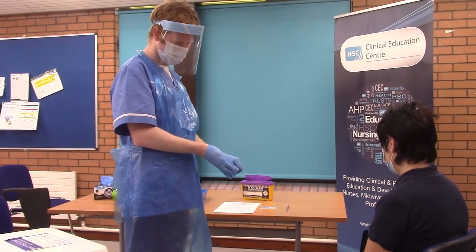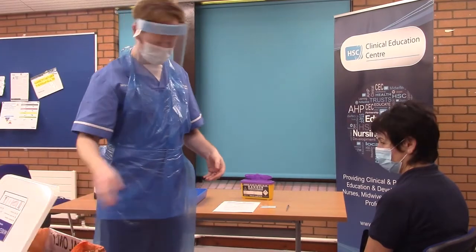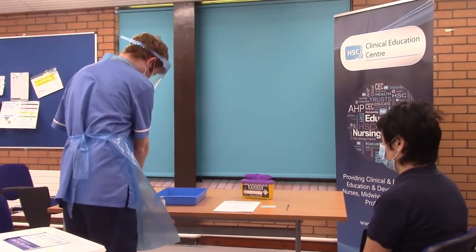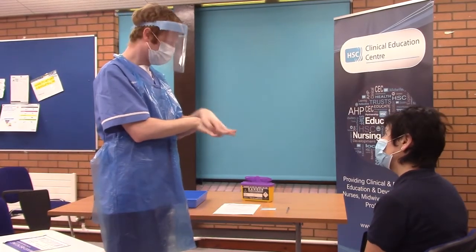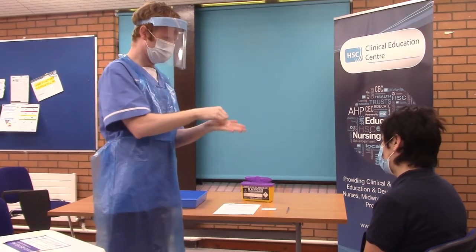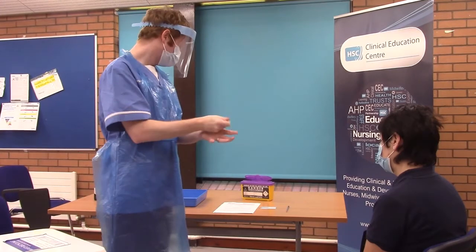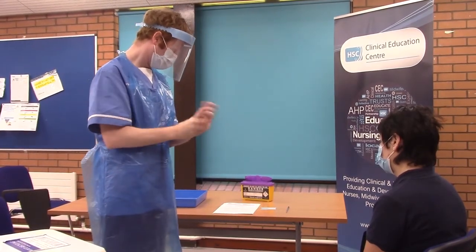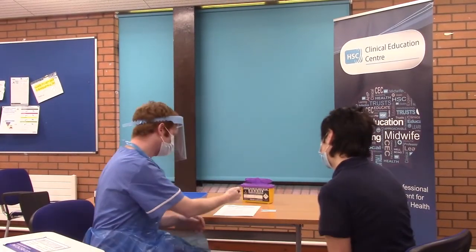You will doff PPE. Then complete the documentation.